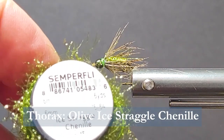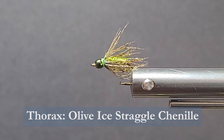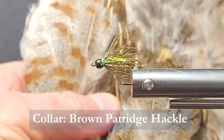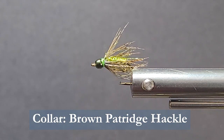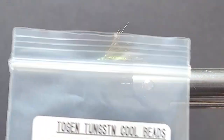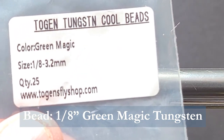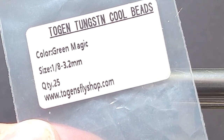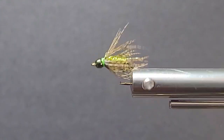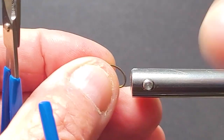Behind the front collar, I'm going to be using some Ice Straggle Chenille from Semperfly in Olive. The collar is going to be some brown hackle from the Partridge Soft Hackle. The secret sauce on this one is going to be the Togen's Tungsten Bead — it's a tungsten bead, and it gets a lot more weight to it than the other typical beads we're using. The color is Green Magic — it's a nice colored bead head. Togen sent us some really nice materials to work with, so here's a good fly that will get a lot of fish in the boat.